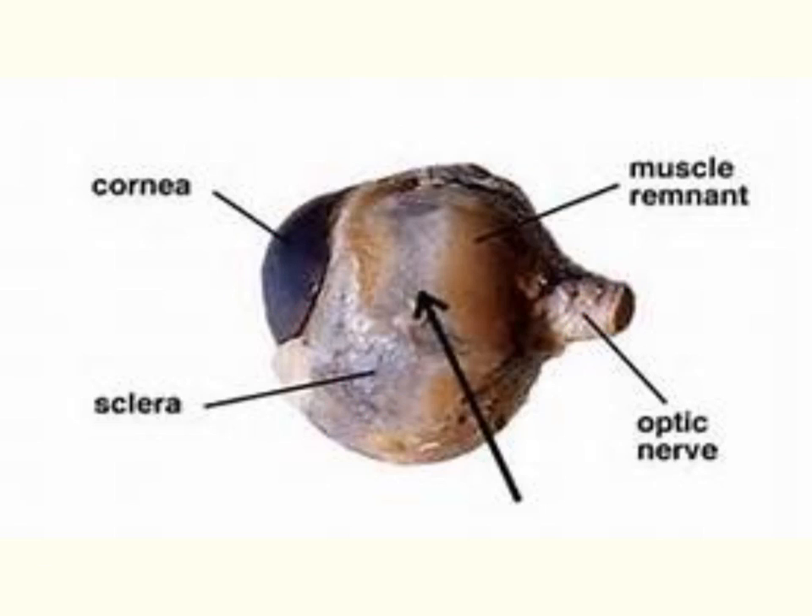I want you to spend a couple minutes and look at that optic nerve and feel it. Many people believe that nerves are extremely fragile, but if you feel this nerve you will find it is not fragile at all — it's very thick. In fact, there are some species of dogs where the eye can literally pop out of the socket, held in place by that optic nerve, and a vet can pop it back in with the dog retaining perfect vision because that nerve is very thick and durable.